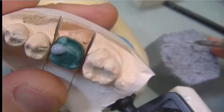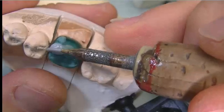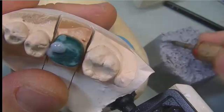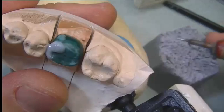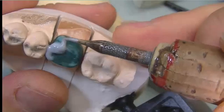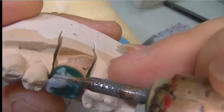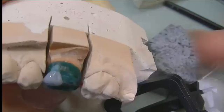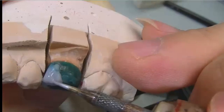Here we are waxing up the mesial buccal cusp. We add some wax on the marginal ridge, and continue waxing up the mesial buccal cusp.